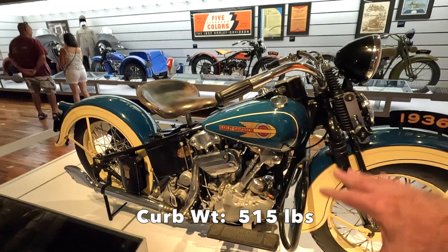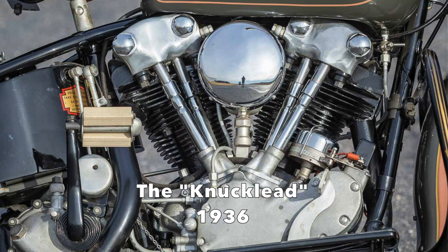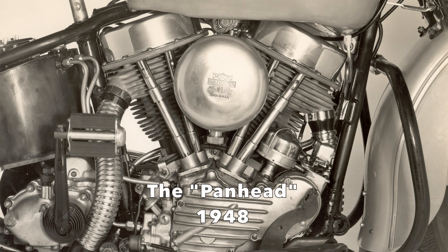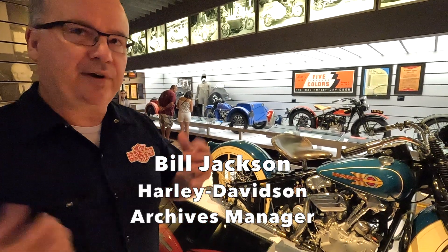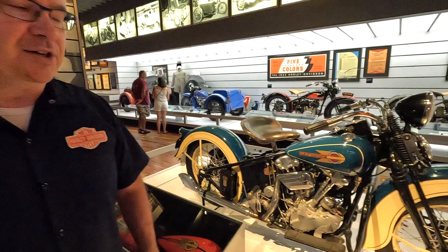This was the first major model to use the knucklehead engine. After the knucklehead, a lot of the architecture remains, but then things like the heads change — so you've got the panhead and the shovelhead, and other things change of course too. Then you get into the modern era and you've got things like electronic fuel injection and better oil circulation. So that architecture remains, but with all of the things you need with modern technology.